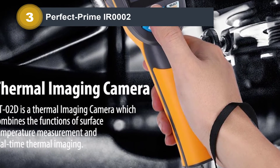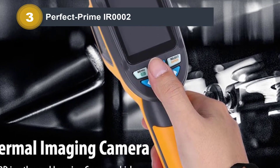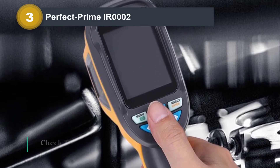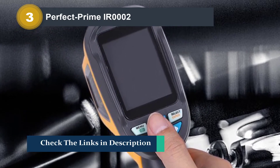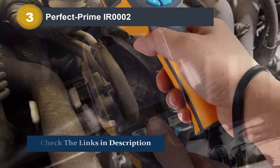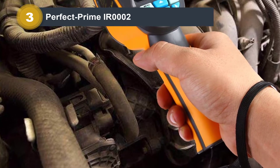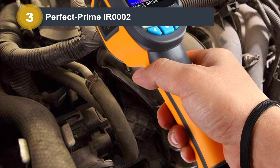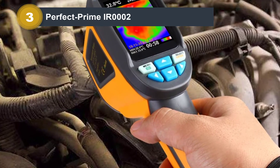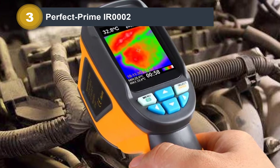This model strikes a good balance of price and performance. Its picture quality can't compete with Flir products, but the accurate temperature readings, good handling, and appealing price ensure that the IR0002 will find its place in many toolboxes. It features a bold plastic exterior with a black and yellow finish that's easy to spot. It has a pistol grip design and fits well in the hand — you take pictures by squeezing a trigger with your index finger.